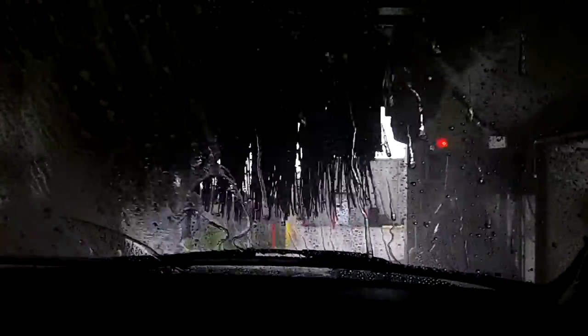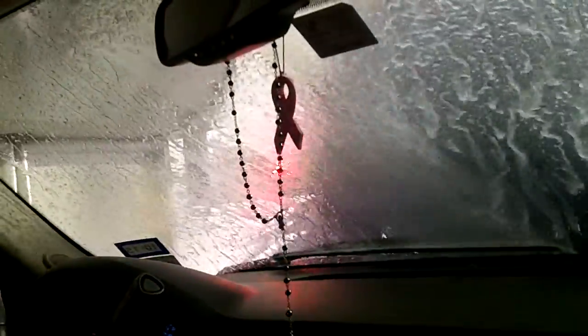Now the top brush is going to come down. There goes the other brushes, and it looks like it kind of shakes the car a little bit. Now it's doing the wheel scrub — right now it's doing the front wheels, and it's kind of shaking the car a little bit.